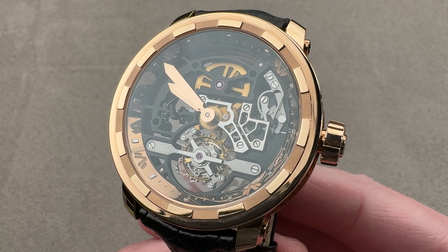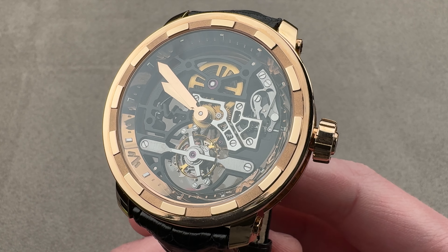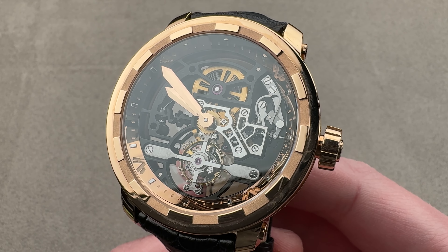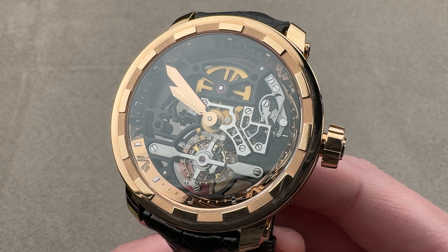Today we're discussing a 25-piece limited edition in rose gold launched for the 2012 model year. This is the DeWitt 28 Skeleton Tourbillon.